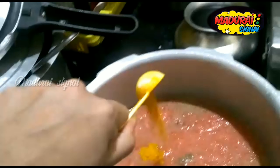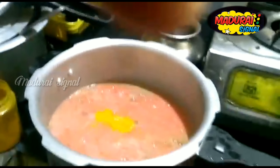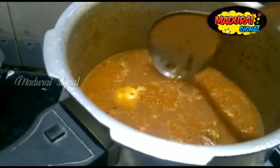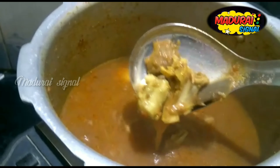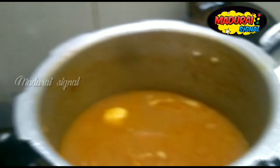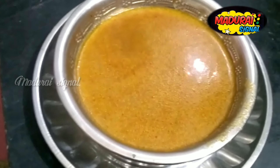Let's mix it in half, then mix it all together. This is a small piece of wood, so it's a small piece of wood.